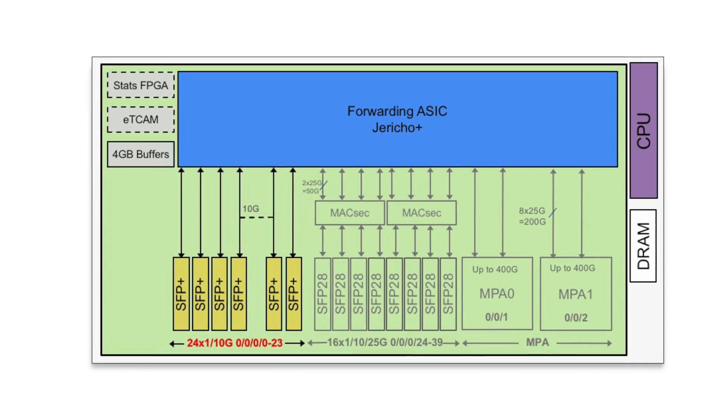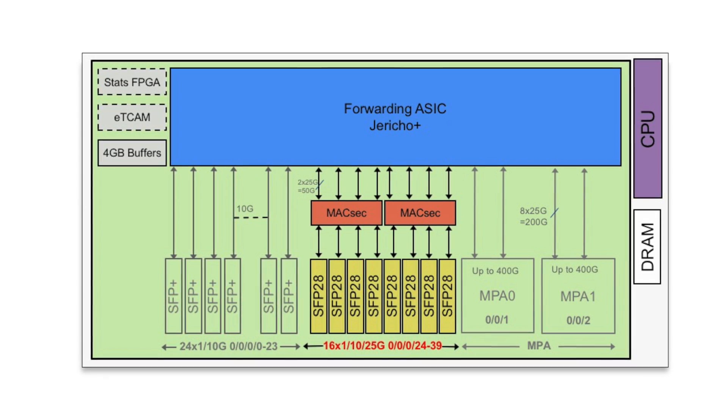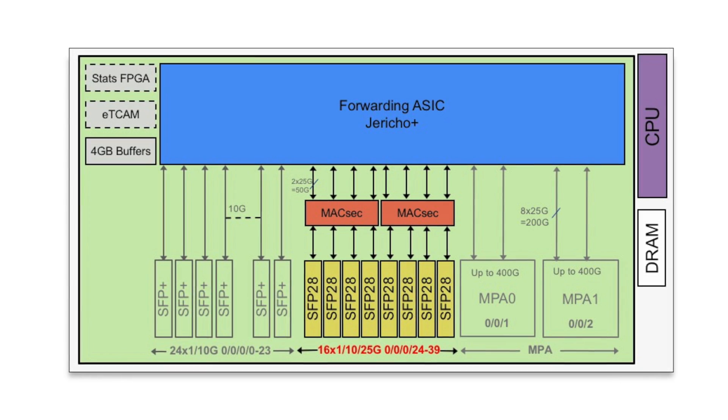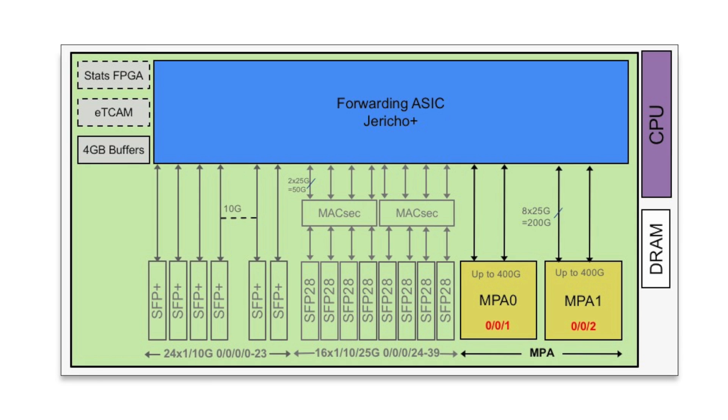For the architecture inside, there is one Jericho+ NPU with 900 gig bandwidth and 4 gigabyte packet buffers. The 24 SFP+ interfaces are driven directly by the NPU. For the 16 SFP28 ports, they are driven by two additional MACsec chips. Therefore, they support MACsec at 10 gig and 25 gig. The two MPA slots are each 400 gig.